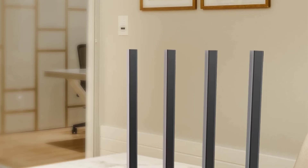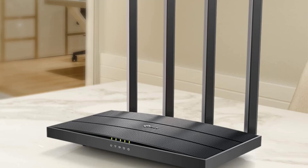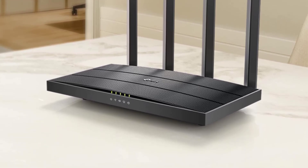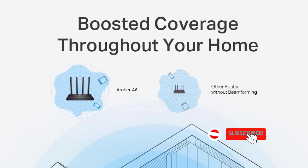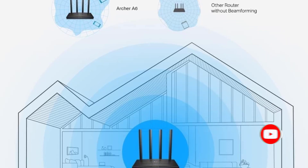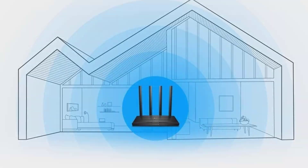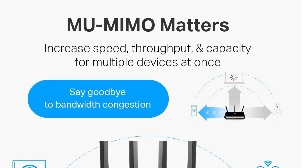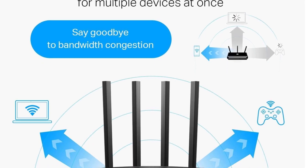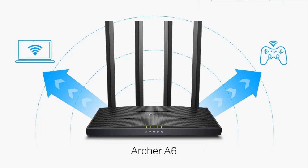The router also supports access point mode to extend wired connections into wireless networks, and incorporates advanced security measures with the latest WPA3 protocol to bolster cybersecurity. Additionally, it is compatible with a wide range of internet service providers and can easily be expanded into a seamless whole-home coverage network via TP-Link OneMesh technology. The package includes a power adapter, an RJ45 Ethernet cable, and a quick installation guide, making setup straightforward for any user.